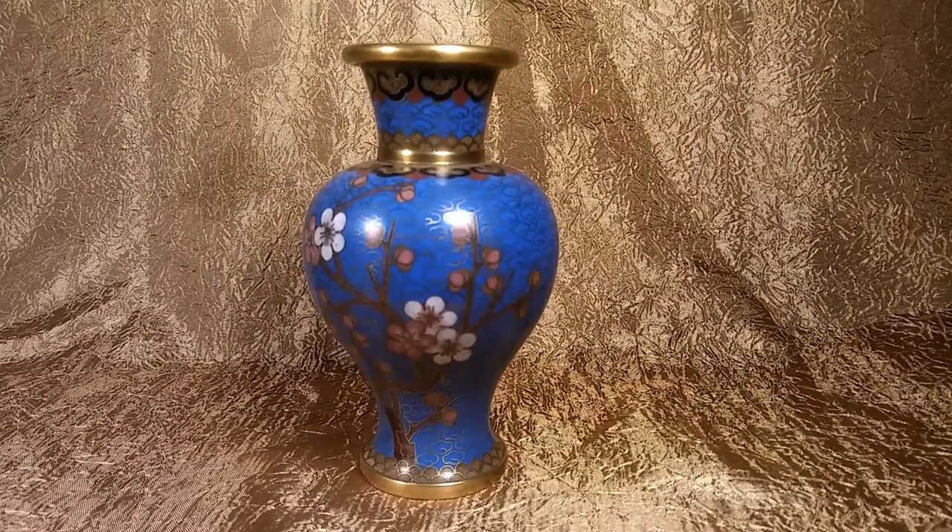This is James Getz Antique Man. Today we're doing an appraisal on a Chinese cloisonne vase.